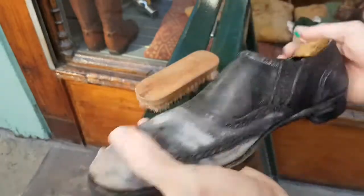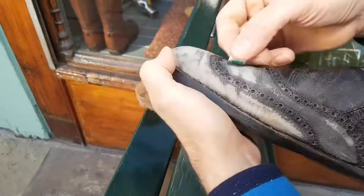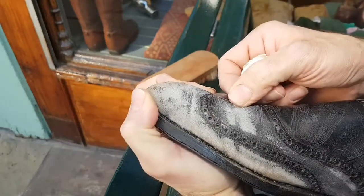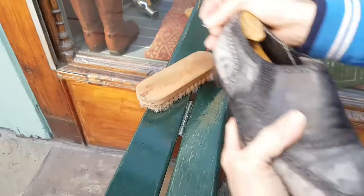They're a slight bit big for me, but I'll make an insole to go inside them — a cork insole about three or four millimetres, covered in thin leather. That will allow them to fit me a bit better.